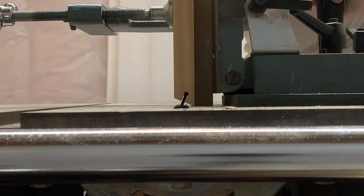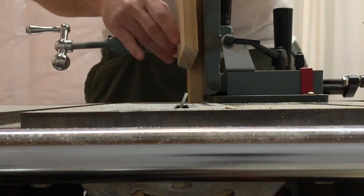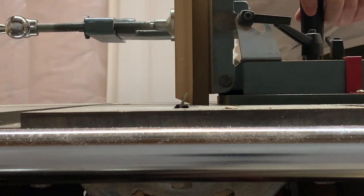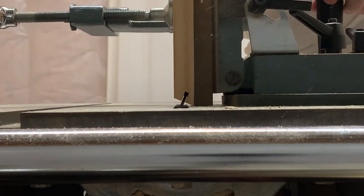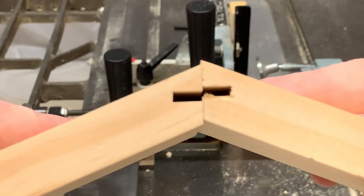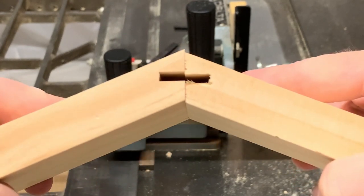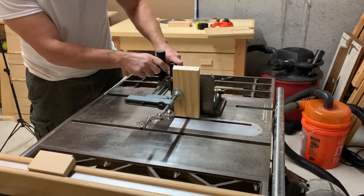I used my tenoning jig for this, but you could make one of your own. In fact, I do have one I made myself that I used to great effect before my father-in-law gave me this really cool one. Look at that beautiful slot. See that Felipe? That's a winner's slot right there. Knowing that I hadn't ruined everything and didn't need to start over, I got to work cutting the rest of the spline dadoes.